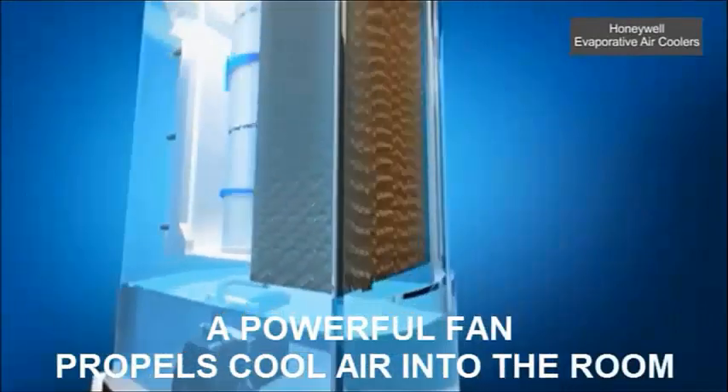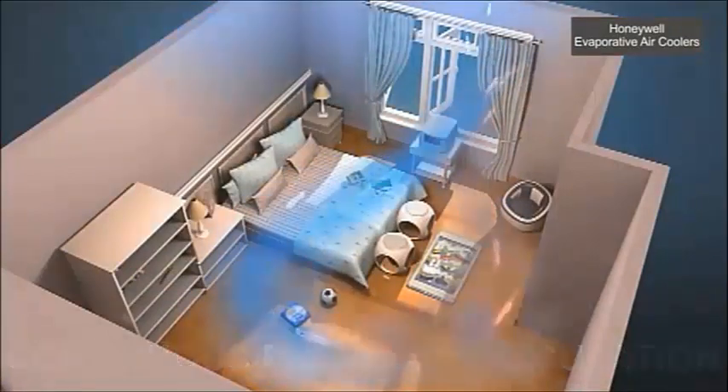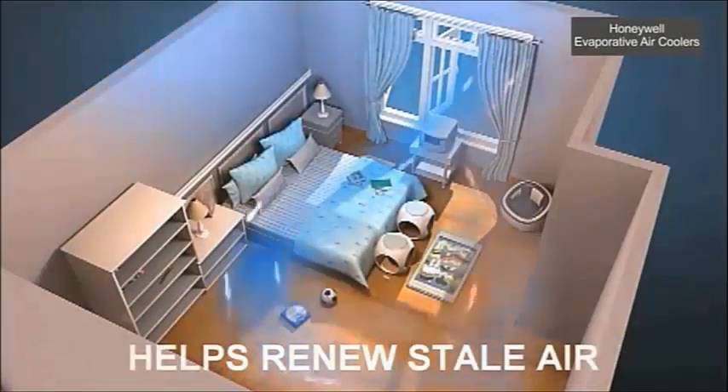A powerful fan then propels the cool air into the room or outdoor area. This continuous cycle of fresh air circulation helps to renew stale air.